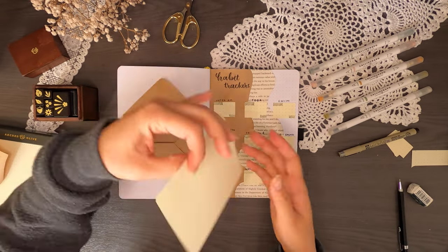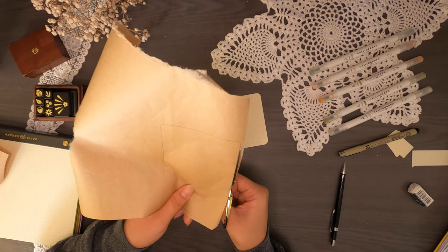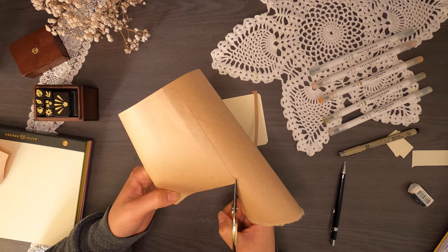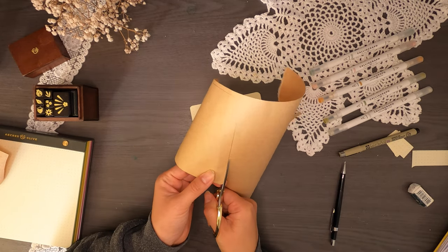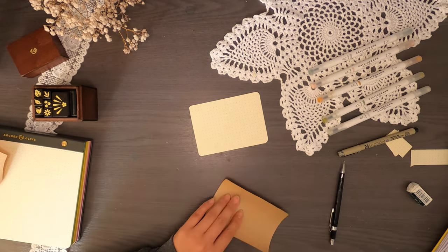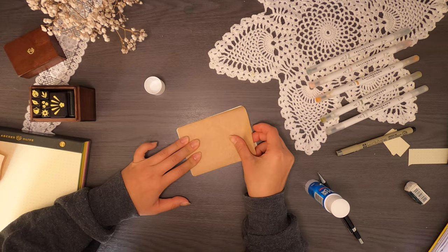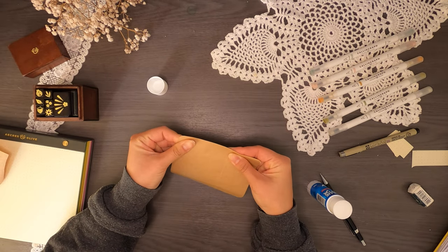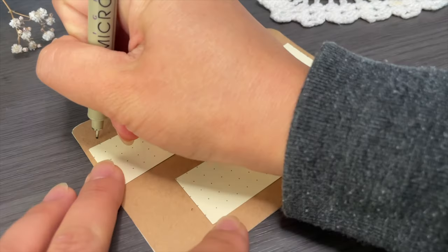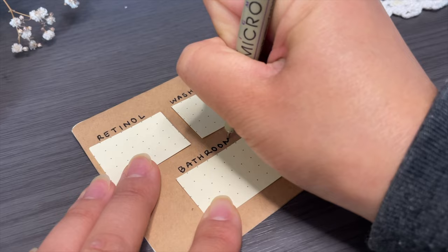Now the secret habit location: these are for weekly or bi-weekly habits, and they go on the back of my monthly log card — a cute idea to maximize blank space. I cut some craft paper and stuck it to the back of the monthly log. When I counted squares to fit five habits it was slightly off, so I added craft paper and stuck five little pieces of paper on top for my five weekly habits: using retinol twice a week, washing my hair twice a week, vacuuming, cleaning the bathroom once a week, and doing laundry.